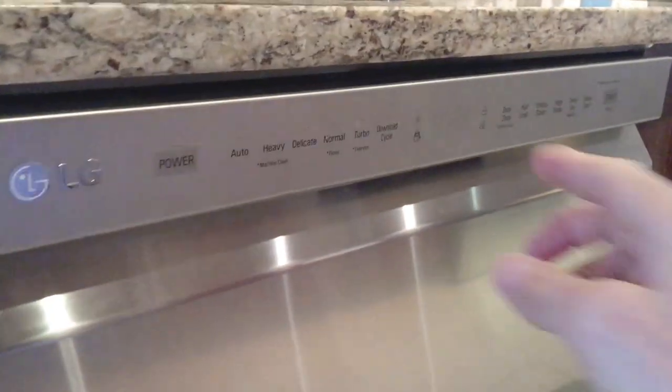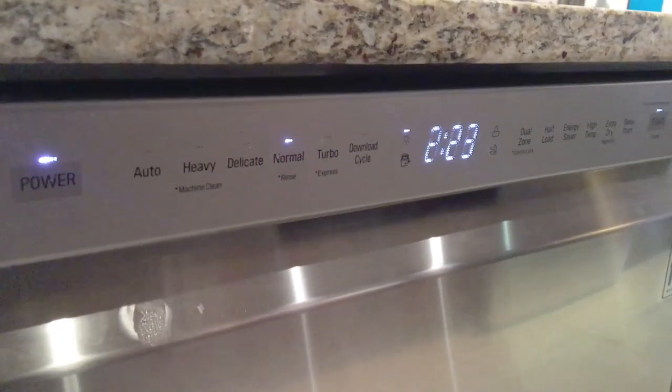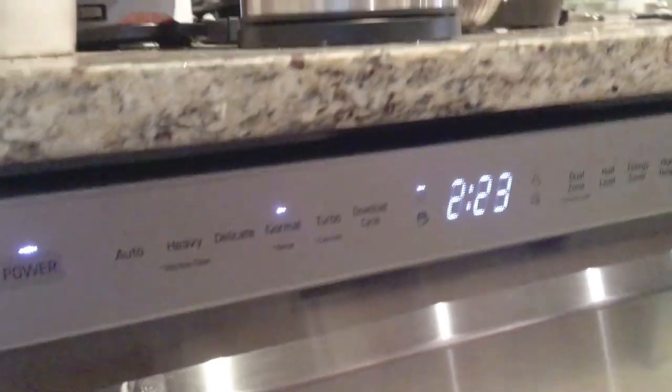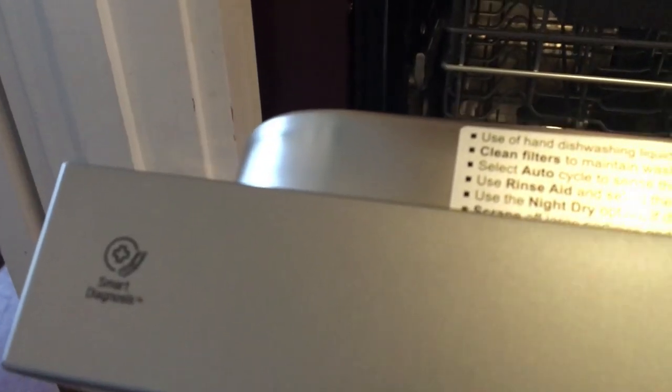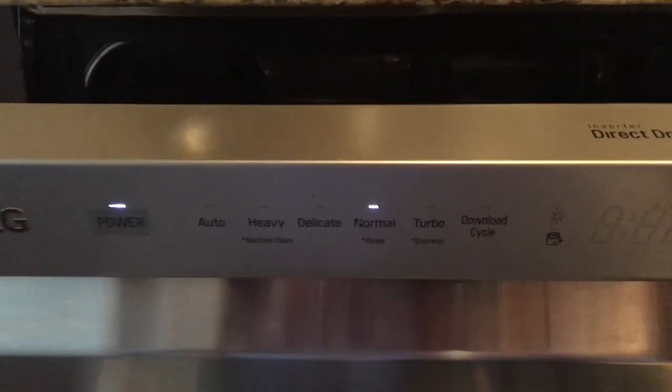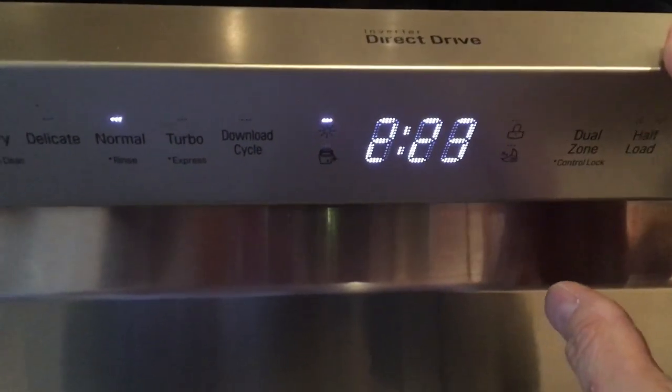A couple things: it has some cute little tones that play. It's all touch, so you just have to touch it to turn it on — you get these little chimes. I do believe that you can turn those off. If you have an Android phone, you can actually have this start simply by bringing your Android phone over to this area here. It also has what they call smart diagnostics. When you install the app on your phone, you can place it near the dishwasher and it'll emit a series of tones that the app can pick up and help diagnose problems. I haven't had any experience using that yet — I just know how it's supposed to work.